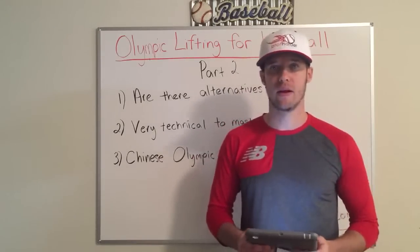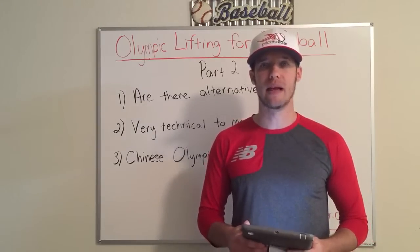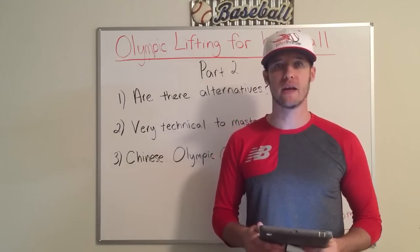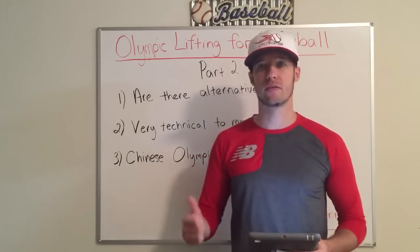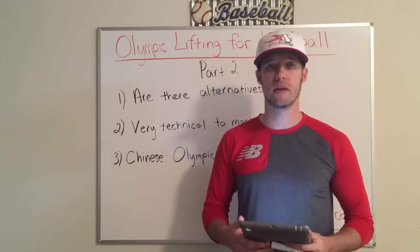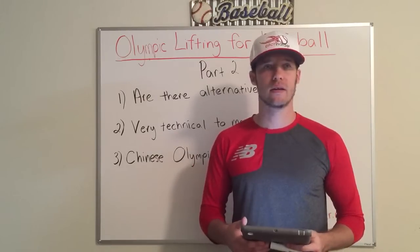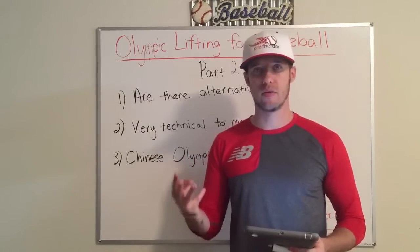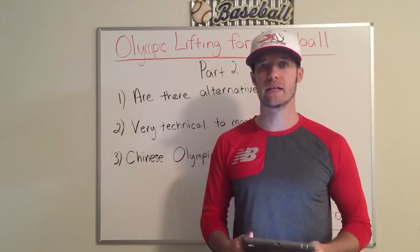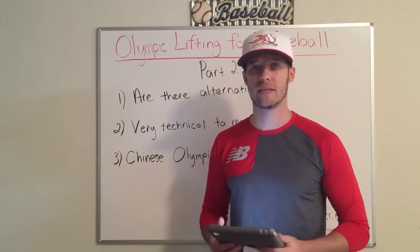I've had many baseball players from every level come to me from programs that implement Olympic lifting, and this is the truth. They come to me and number one, it didn't work. Number two, they were in pain. Number three, they had all kinds of issues that I had to deal with to restructure their training routine in order to get velocity out of them.